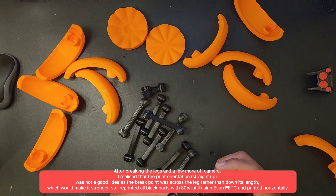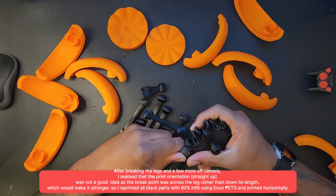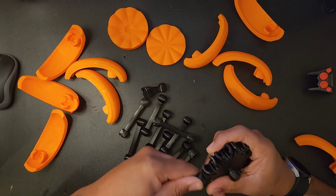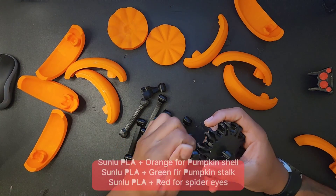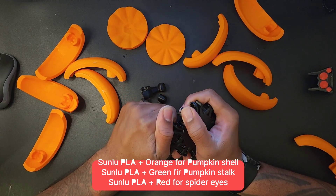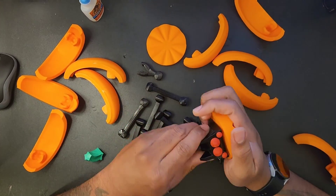I reprinted everything - well, all the black parts anyway - in the same Esun PETG, but I did it at 80% infill, so it's super strong now. But it also made it an absolute nightmare to fit them in, as you can see I'm struggling. I also printed the orange parts, the green and the red, in the Sunlu PLA+. This video isn't sponsored by any of them, but yeah, just great filaments both across the board.